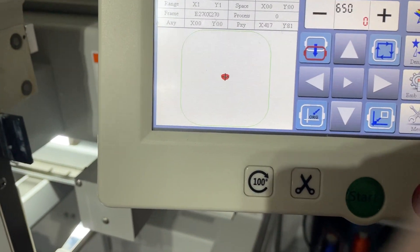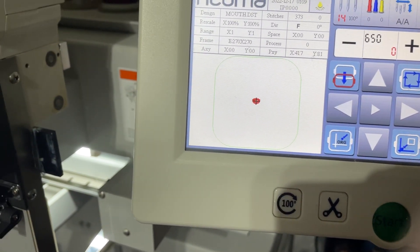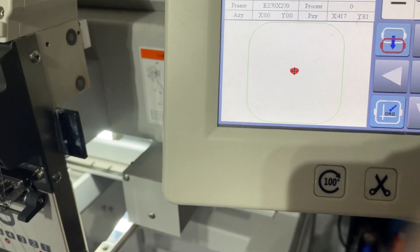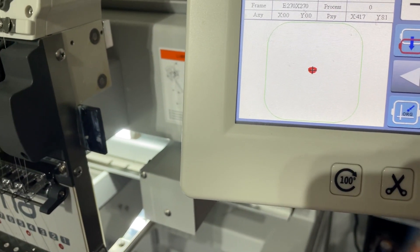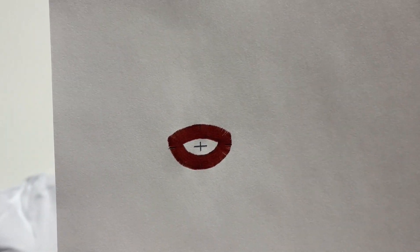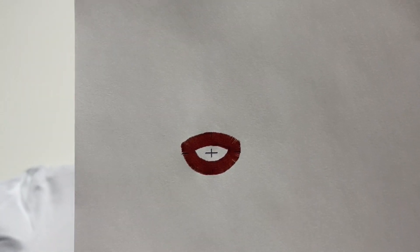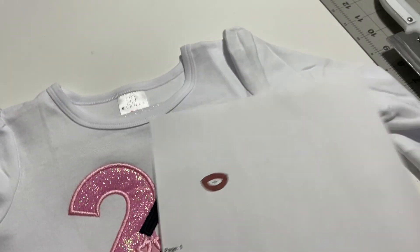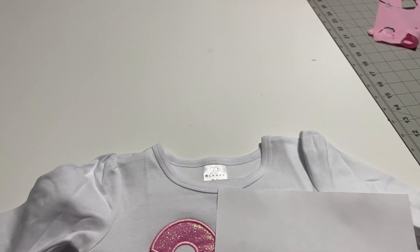So, how are we going to get it to stitch precisely where I messed up? That's why we printed it. You see that little X — that cross in the middle of the mouth? That's the center. That's where we have to place it on the shirt, and hopefully we get it on the right spot and fix my mistake.